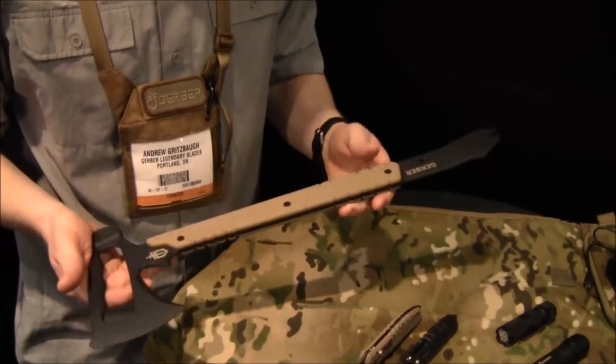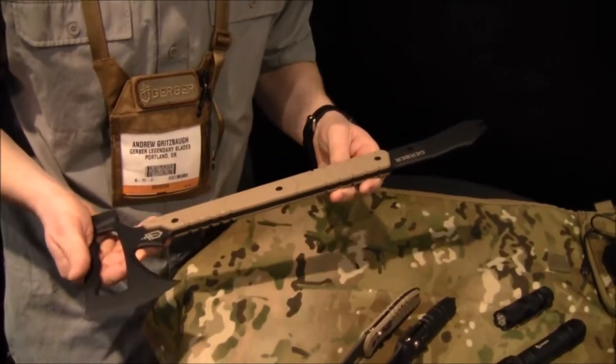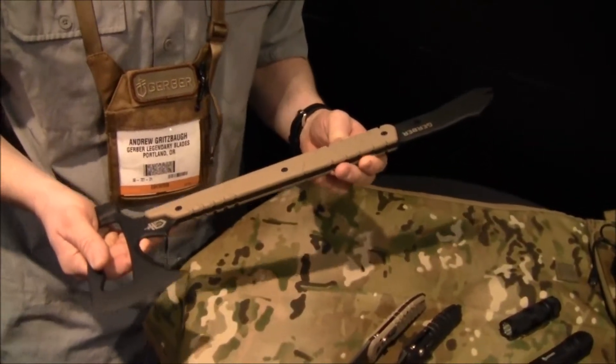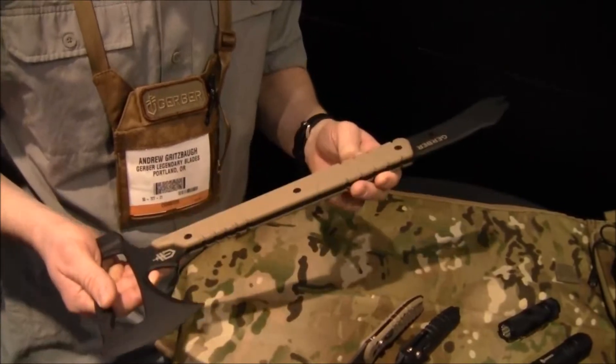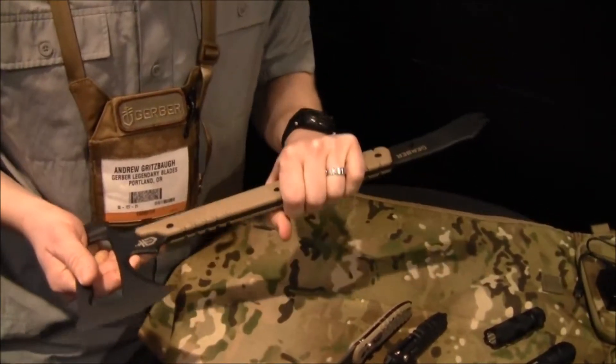There are a lot of Tomahawks on the market, a lot of them are great products and have good uses, but the majority tend to be kind of glorified axes. Most of our product development strategies are focused on end users — what's the end user going to do with this product? So the Downrange Tomahawk is designed for breaching.